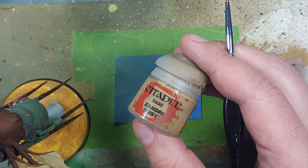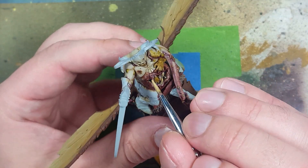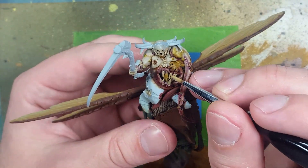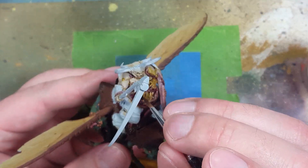Take some Zandri Dust - the giant mouth has teeth, so coat them in Zandri Dust. Upon their drying, take Skeleton Horde Contrast and apply it all over the teeth. Then go back and do one more layer of Zandri Dust on the highlighted picked areas - about 80-90% of the teeth facing us.